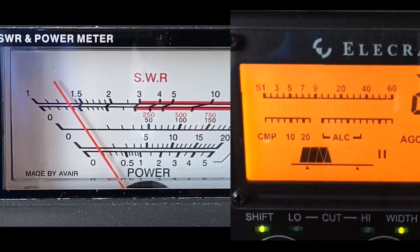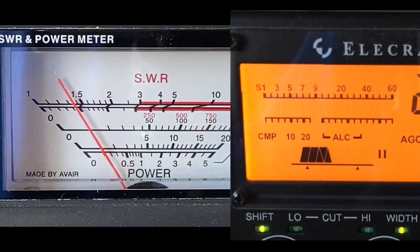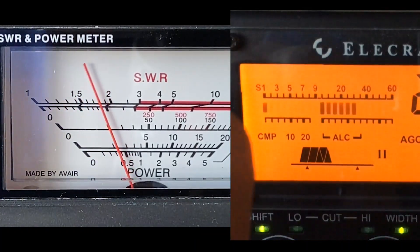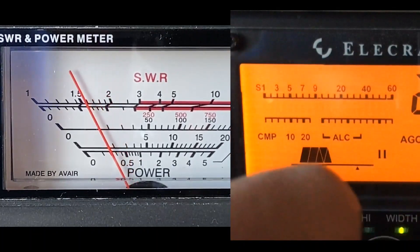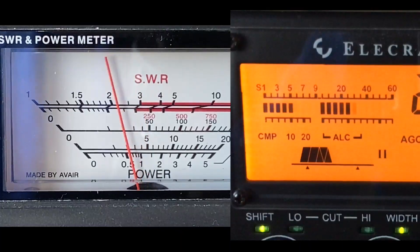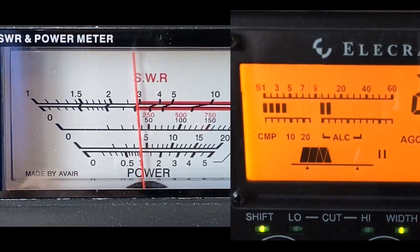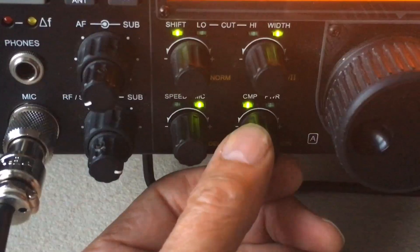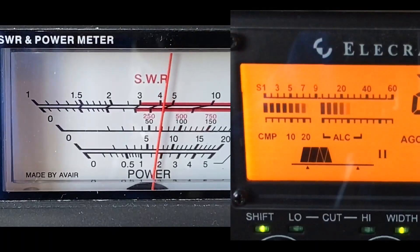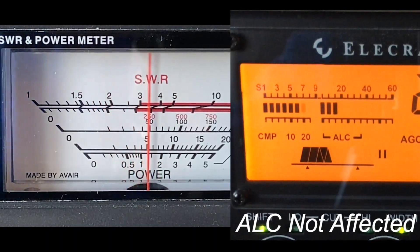Right, so that's with 10 dB of compression — or 10 on the indication; I'm not quite sure whether it's dB on the K3 or not. That's a bit of compression. Let's take it up a bit more. As you can see we've gotten almost double the average power — not quite, but close to double. I'm going to take it up a bit more now. That's what you might call the sort of setting you'd use for working DX, and you can see that the average power has gone up by at least double.